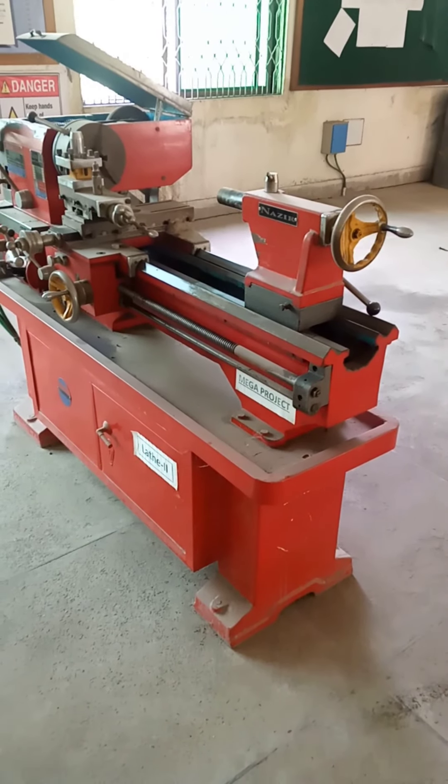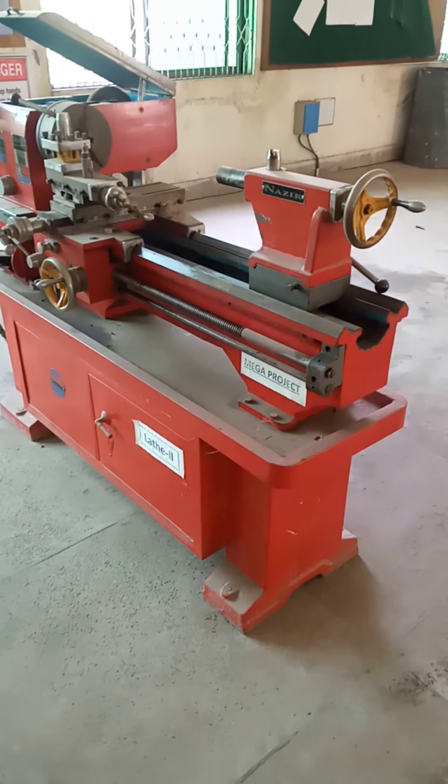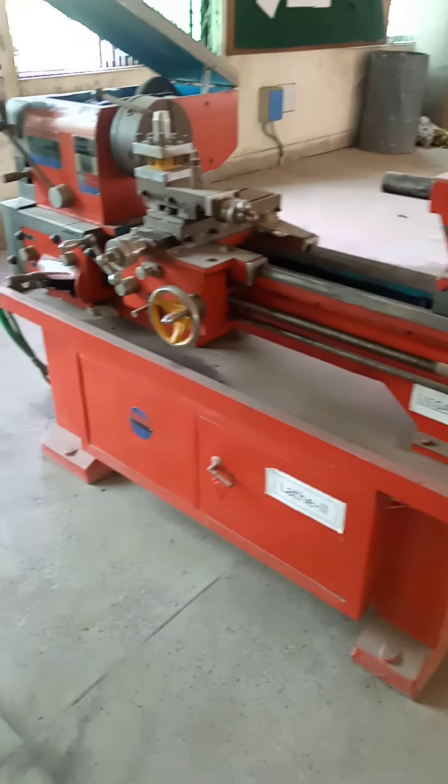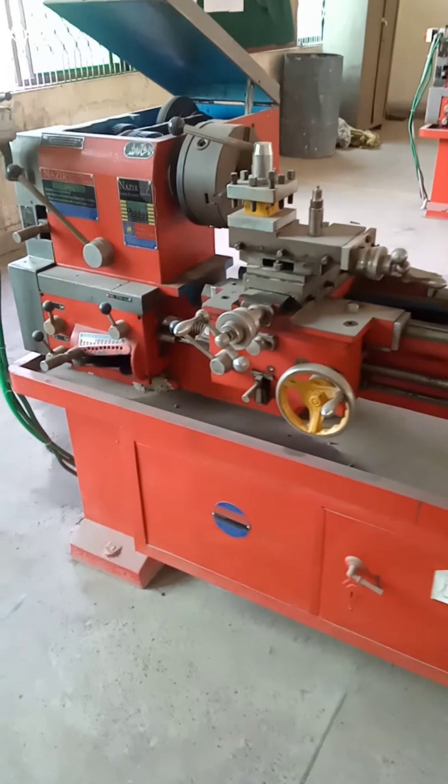This machine is a lathe machine used to perform facing, turning, taper turning, profile turning, parting, threading, drilling, boring and slotting, etc.